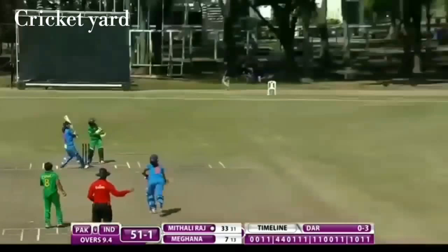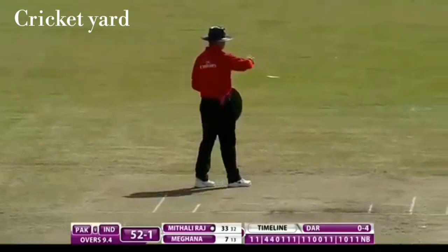Oh, that should be called a no-ball. It's been hit for a boundary — must have slipped out of her hand — but she's taken full advantage and hit it, and she'll most likely get a free hit.